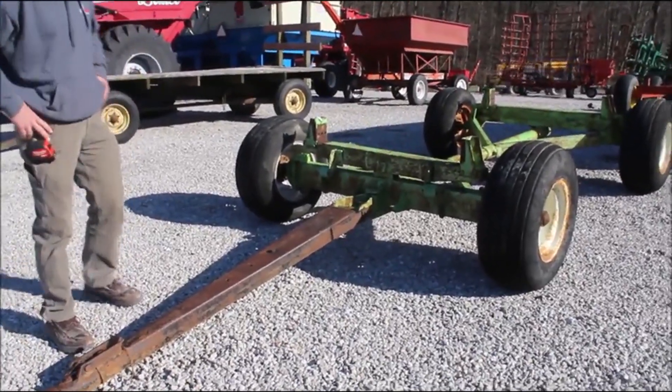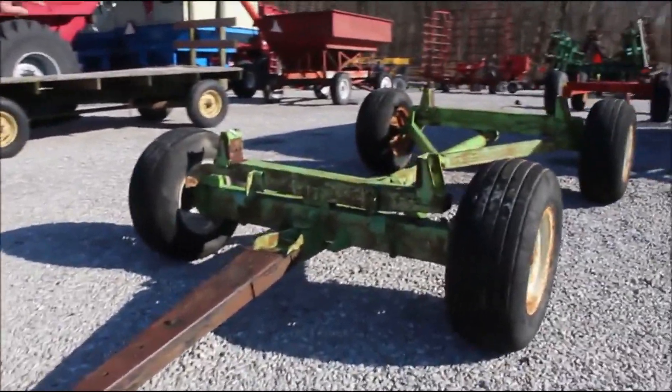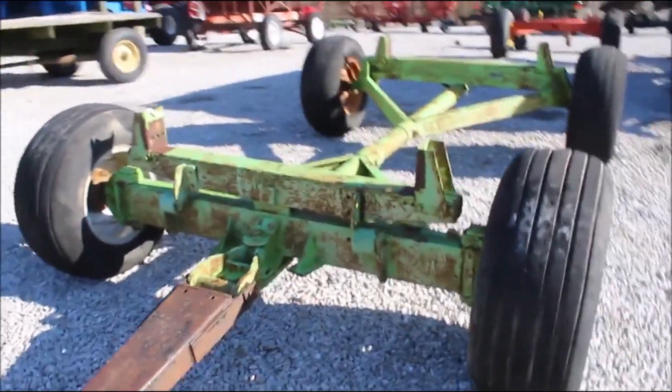Here we have got a super heavy-duty — we just can't move this by hand. This is a heavy-duty Parker wagon. It's good in the front end. It's got an extension tongue, with just a touch of play in the end of the tongue here.